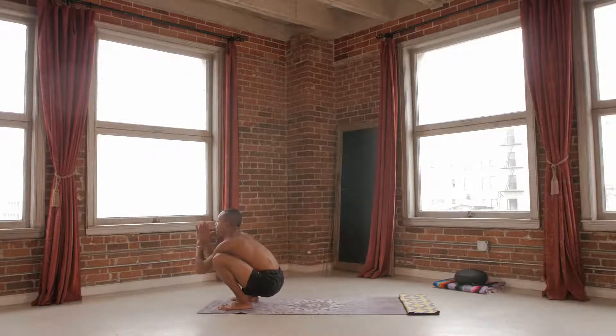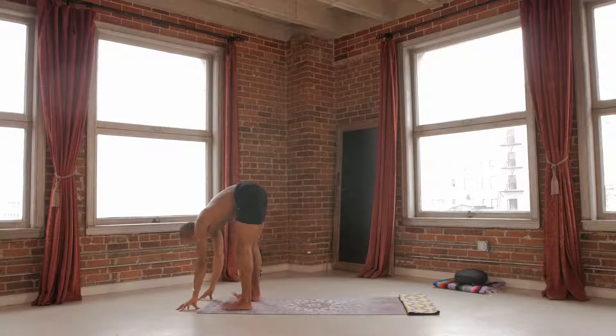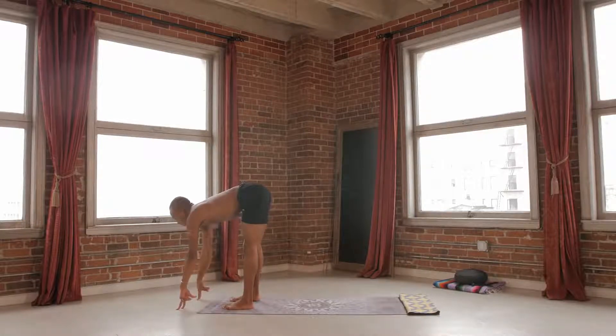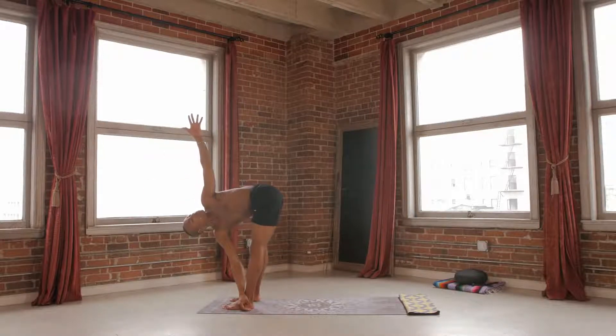Inhale here. As you exhale, plant your hands on the mat. Gently press all the way up to nice straight legs. See that the feet are hips distance. Lift the chest up halfway. Bring the right hand to the left ankle, left hand to the sky. Allow your sacrum to be nice and flat — I could sit a glass of water on your sacrum, that's how level you are.